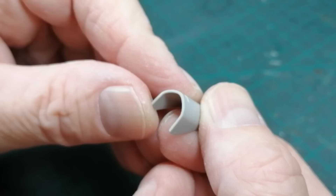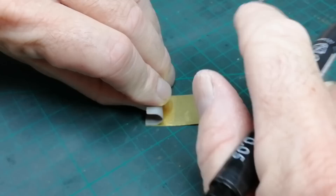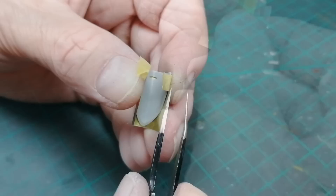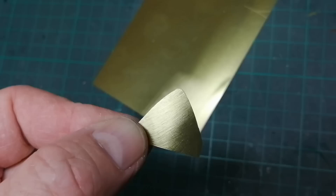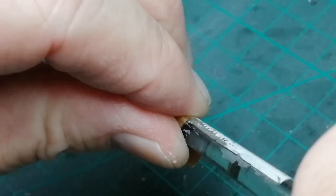Looking at the kit mudguards, they looked a bit chunky to me, and there may be a quick fix using brass sheet. So I'm just roughly cutting out and marking the size of the sheet I need. The brass sheet is wrapped around the plastic part and held in with some tape, then trimmed to shape carefully. Peeled off and cleaned up, this can be used as a template to create the second mudguard. It's been deburred and rolled into shape, so I can fix it to the main undercarriage now. I've marked a centre line on the brass part to aid alignment.